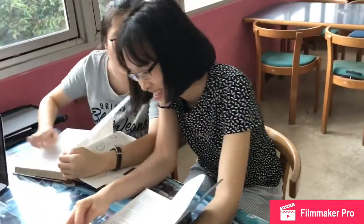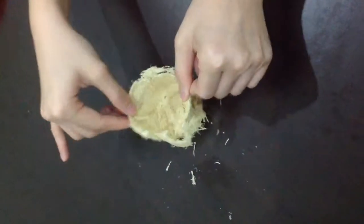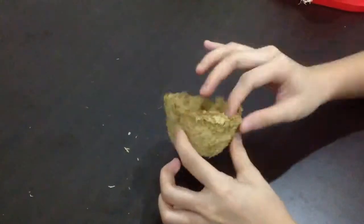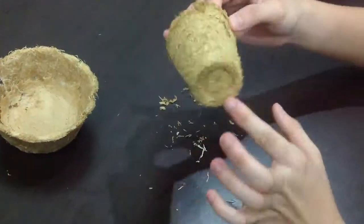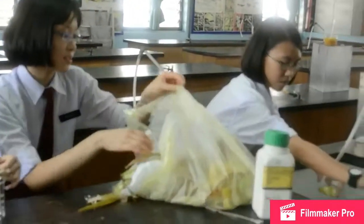After spending months in the library doing research, we have finally come up with the idea of using corn husks to produce biodegradable food containers. In the beginning, we faced many problems. One of our major problems was trying to stick the pieces of corn husks together. We tried using gelatin and starch, but they didn't work. After a lot of trial and error, we managed to come up with the answer.